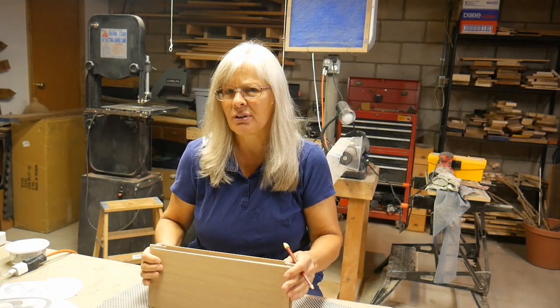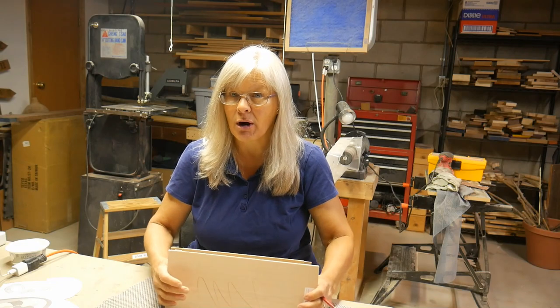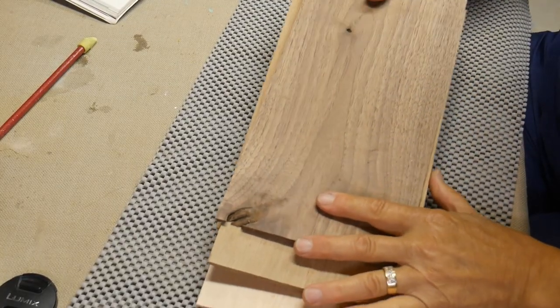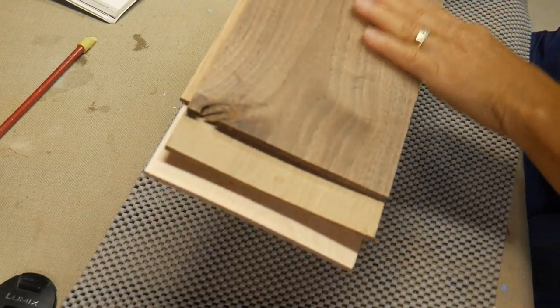Often you have all these little pieces at the end and you get kind of confused about which side is the correct side. Even though you have a pattern, it's easier if you mark the back. All of these boards are just a little bit wider or longer, and you want to make sure that they're all lined up on one end at least before you put them all together.